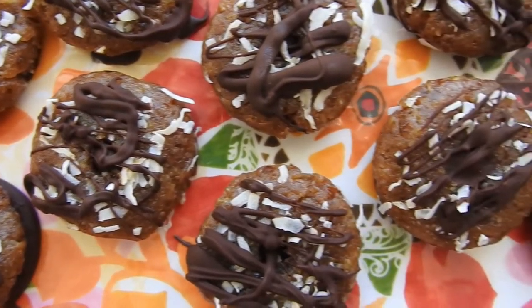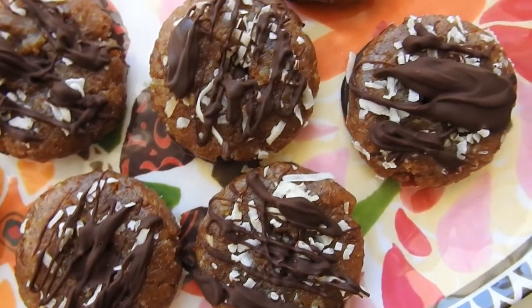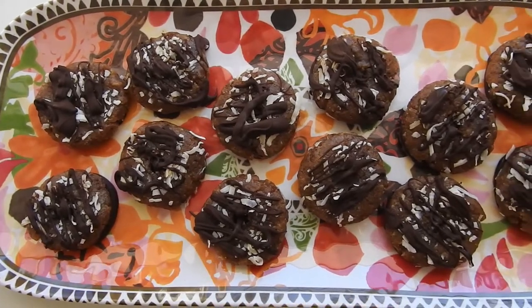Hey guys, today I am showing you how to make mostly raw vegan Samoas. The only part that makes them not raw is the chocolate, and I will explain to you how to make raw vegan chocolate later.